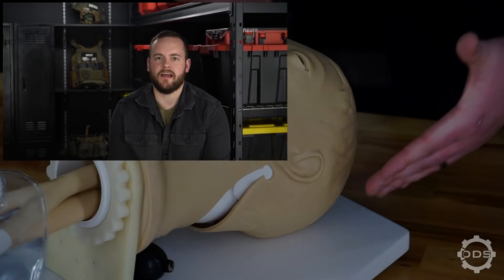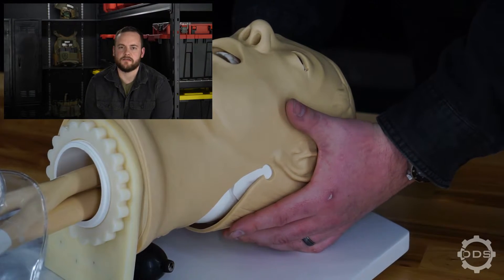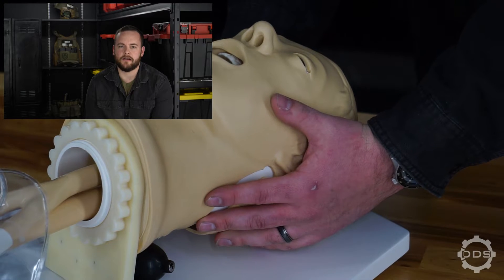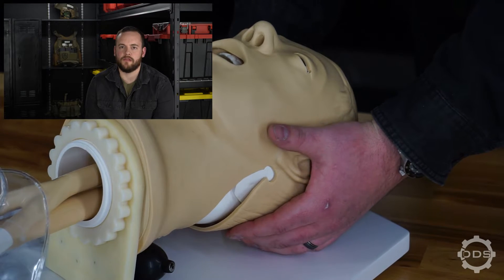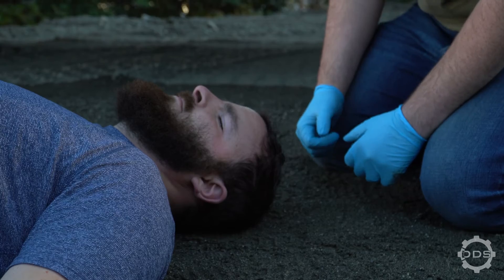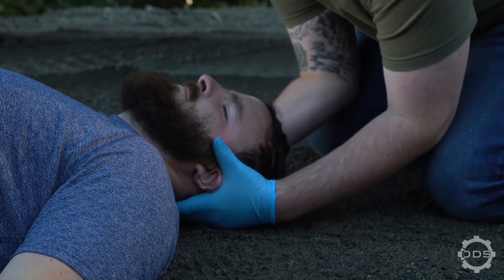When placing the patient into C-Spine, you will place your fingers at the base of their head with your thumbs above their ears, making sure not to put pressure on their throat or cover their ears, because this is very uncomfortable for the patient. We will then put very light traction on the patient, and we will hold this until professional help is on scene and you are properly relieved.